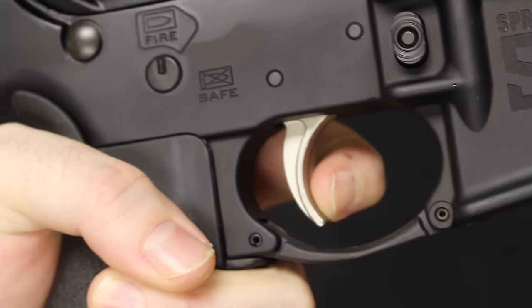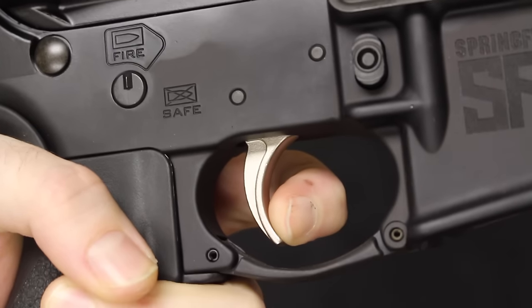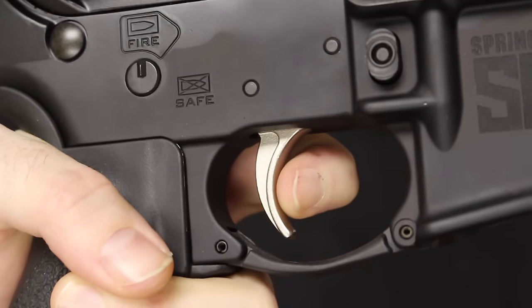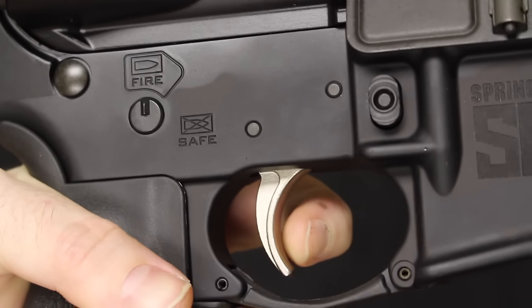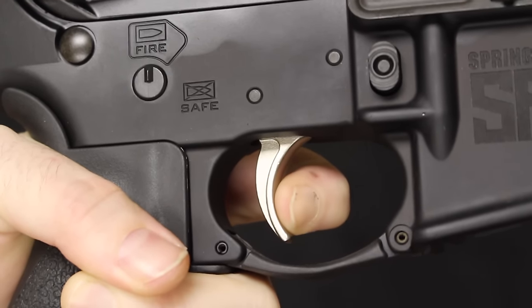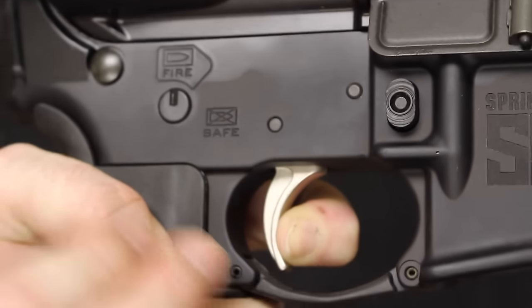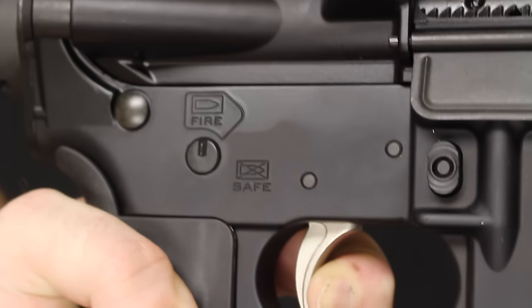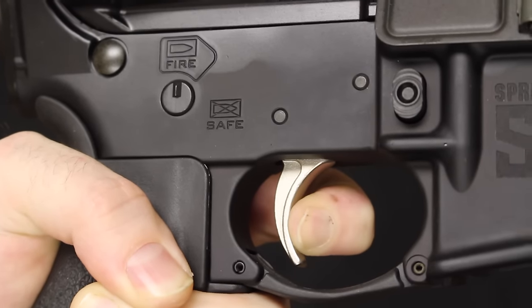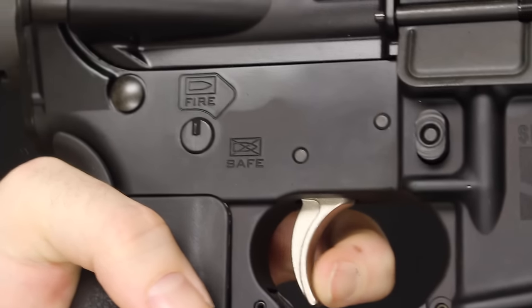The original Saint has a single stage GI trigger with a nickel boron coating, which provides a softer, lower-friction transition between metal parts. There's virtually no take up — the pull starts immediately. You squeeze through to about 6.5 to 7.5 pounds with virtually no over-travel, and the reset is short. It's a really nice trigger, better than a standard traditional trigger because of that coating.